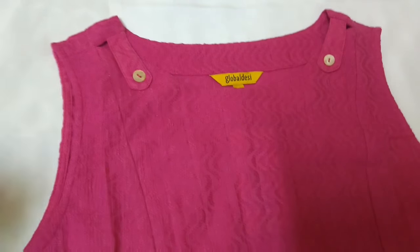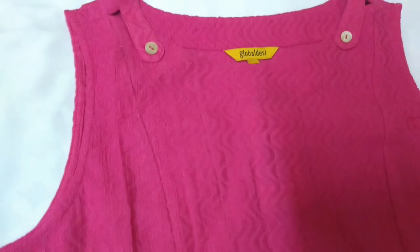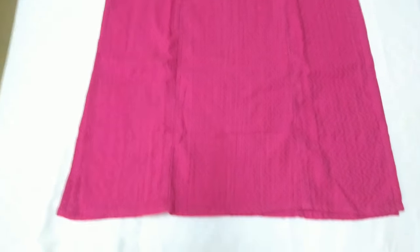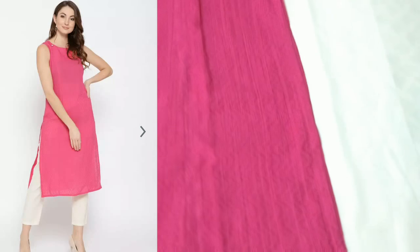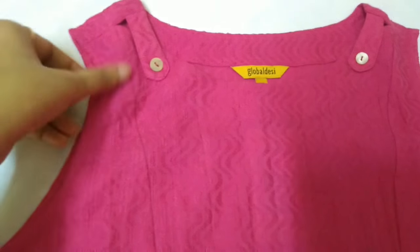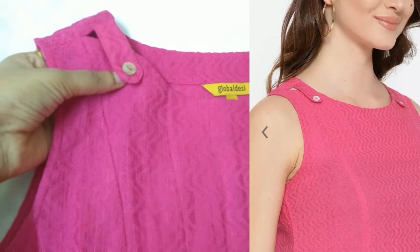It has a round neck and it is sleeveless, with a straight hem and side slits. The fabric of this kurti is cotton — not just plain cotton, but it also has a self design on it, and it is throughout the kurti, in the front as well as on the back. On the neck they have given a cutout pattern with button detailing — these buttons are non-functional.